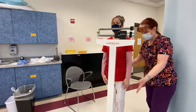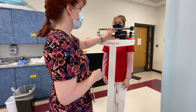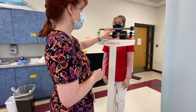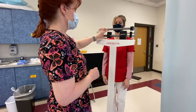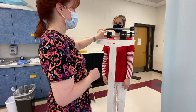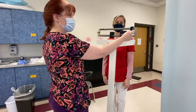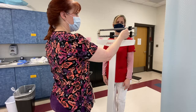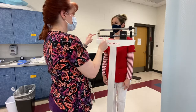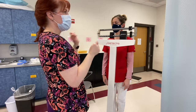Excellent. I'm now going to obtain her weight, moving the big scale at the bottom first. Now I know she doesn't weigh that much, so I go back to the next lowest 50-pound increment, and now I start moving my top scale.